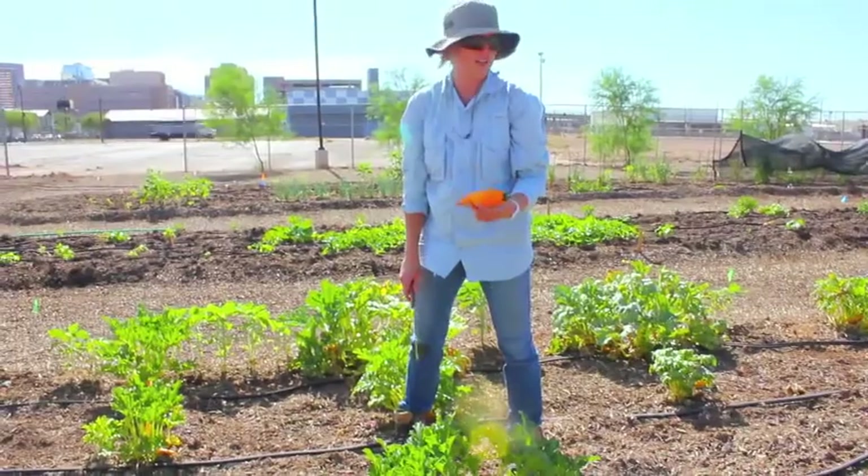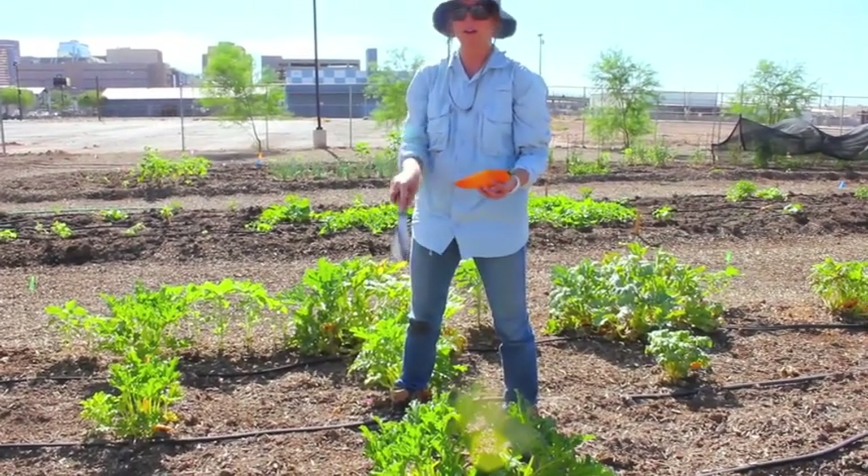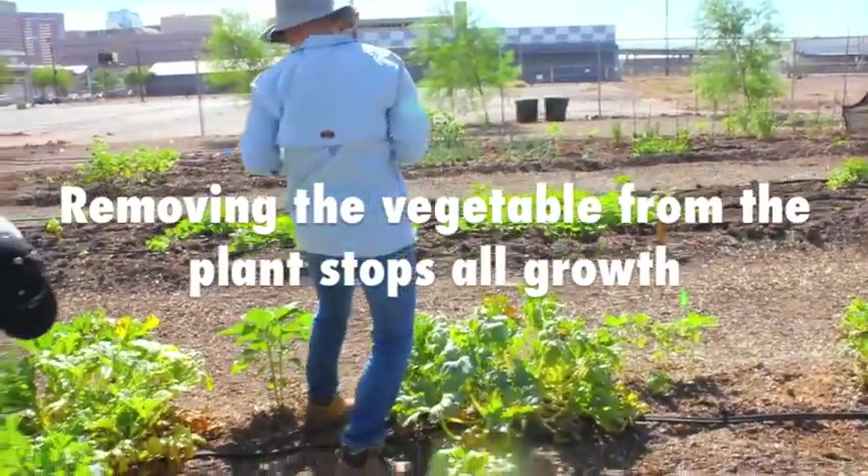Twisting off the tops of the zucchinis as opposed to using a lettuce knife — if you have a good angle on it, you can cut it, but both ways work. Once you remove the vegetable from the plant, growth stops.